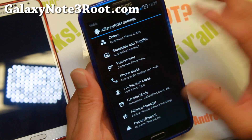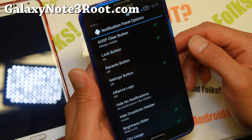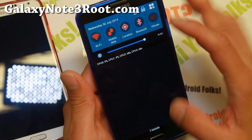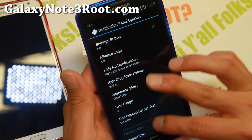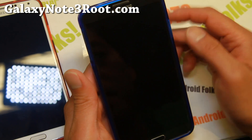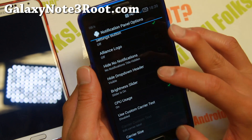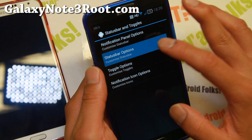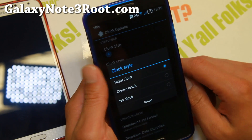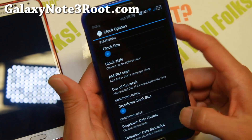If you go to the status bar and toggles, you can go to notification panel options and enable some cool features such as CPU usage, the recent button, settings button, and lock button. Under status bar options you can also change the clock style — put it in the center if you want, or add days of the week.